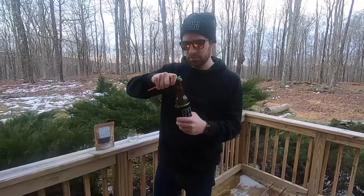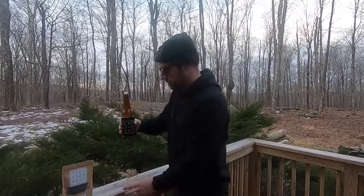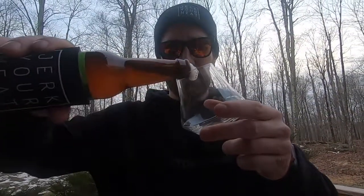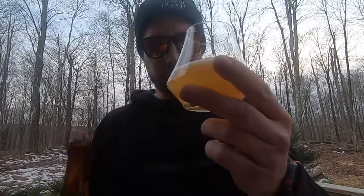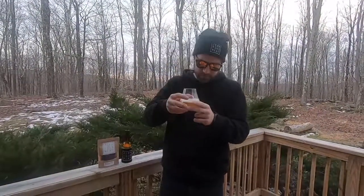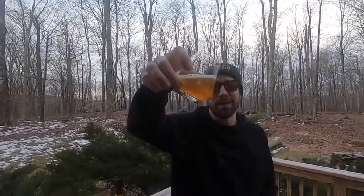Thanks to the Jagermeister can opener I stole from the bar I used to work at. It's foaming up — let's get the glass. Nice little pour right there. Very clear color for a bold and hoppy IPA.